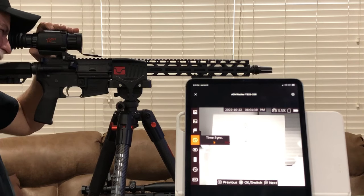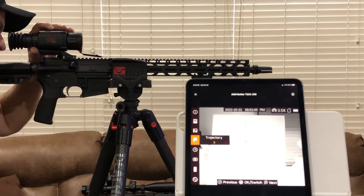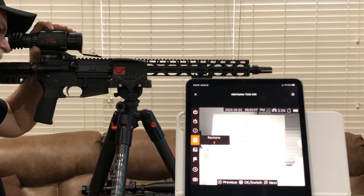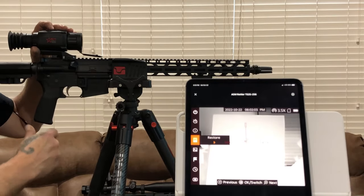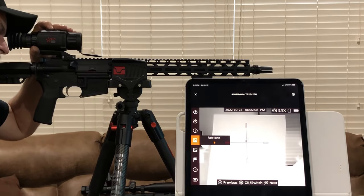That's just your time and date — self-explanatory to set up. This here is trajectory — I'm going to come back to that one because it's when you're fine-tuning your scope. Restore — stay out of that. Restore means everything's going back to factory settings, so you just wiped your scope out. It's like brand new. So stay off that one.